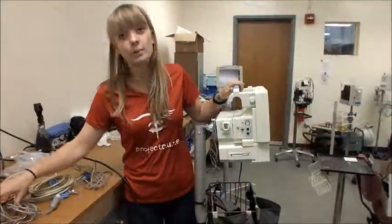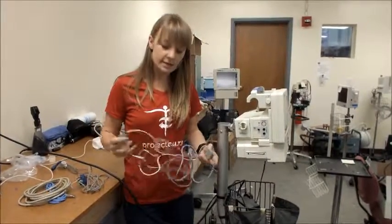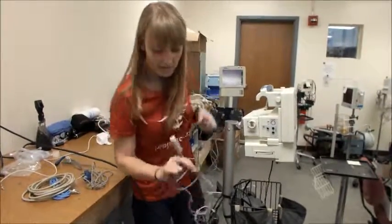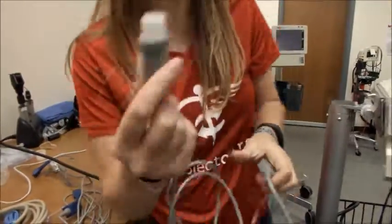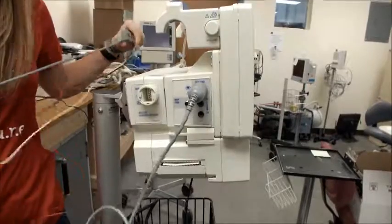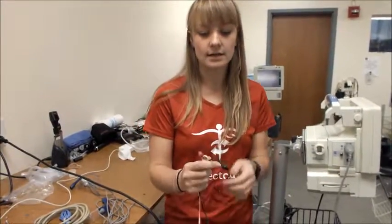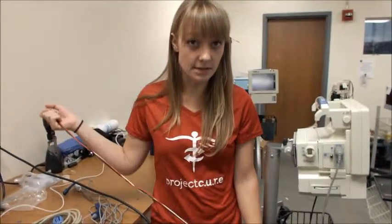Now that we've found where our cords are, we're going to double check that the connections work. This is our EKG cord. The attachment to the machine has six prongs, just like the connection, so it should plug in right here. The EKG cord typically has three to five electrodes on it — one black, one red, and one white. If it has five electrodes, that's also okay, but you can only test the machine with three or five electrodes on the cord.